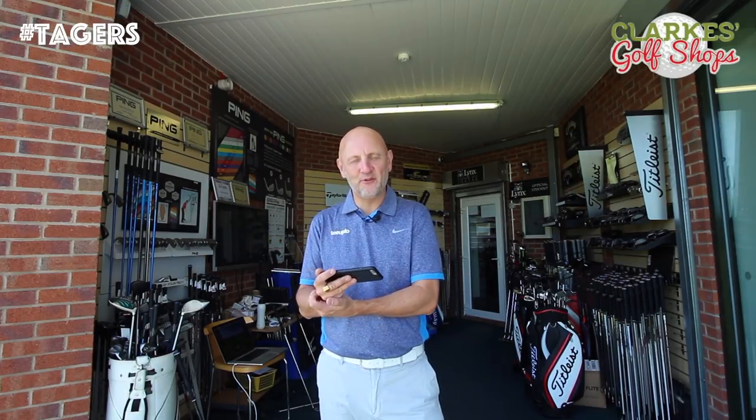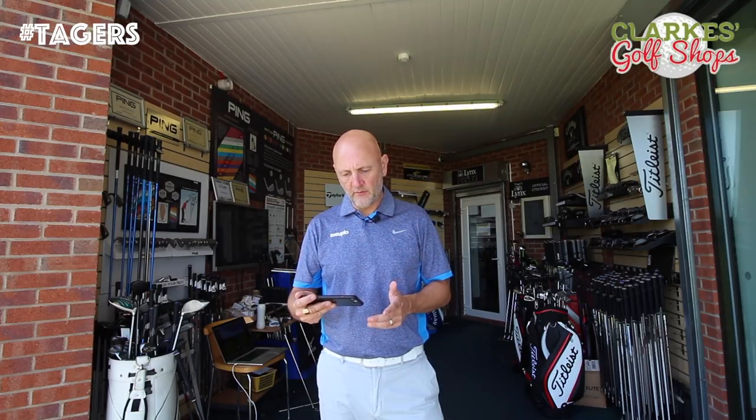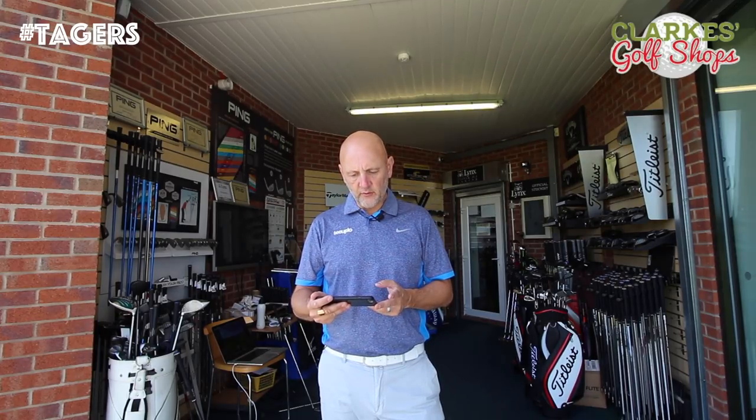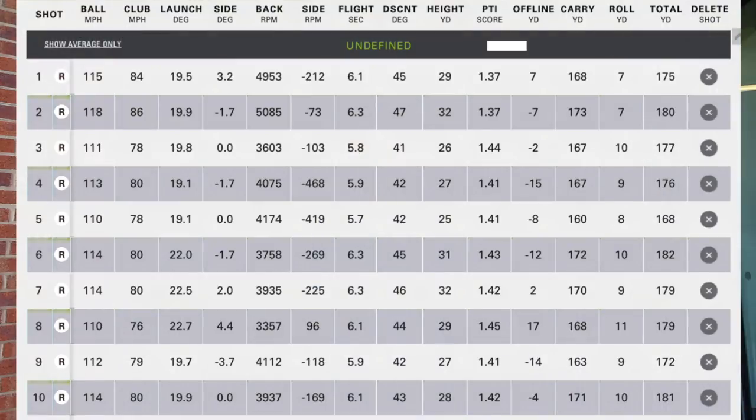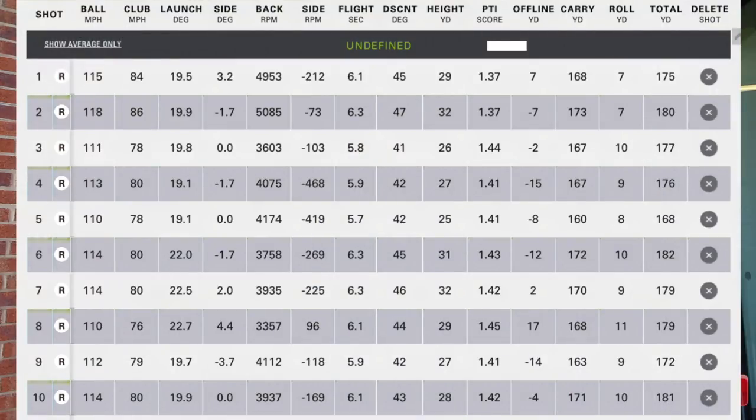That's 10 balls on camera. In my hand is a look at the numbers comparing the two clubs, and I've got to say there are some notable differences. The top five balls are with the G iron, the second five with the G400. Club head speed was a bit lower today overall — since trying the G400s last week, I've tried to slow things down and look for a consistent ball strike, and I played a little better last weekend for it. Club head speed was a bit quicker with the G iron, but I'd attribute that to my swing more than anything else.